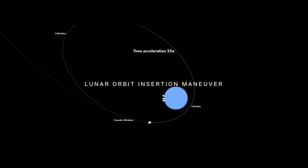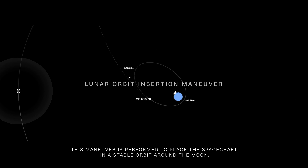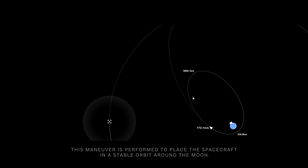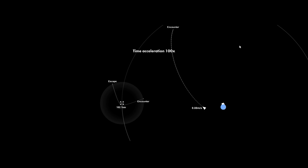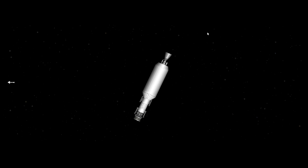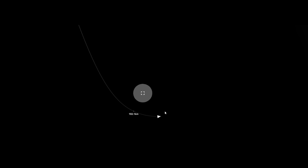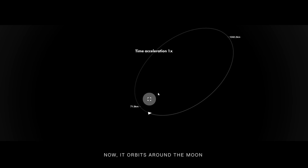Lunar Orbit Insertion Maneuver. This maneuver is performed to place the spacecraft in a stable orbit around the moon. The spacecraft moves towards the moon and gets captured by its gravity, and now it orbits around the moon.